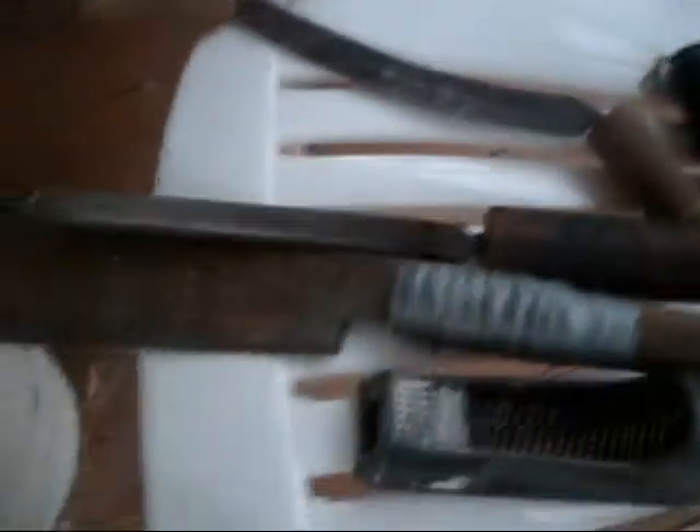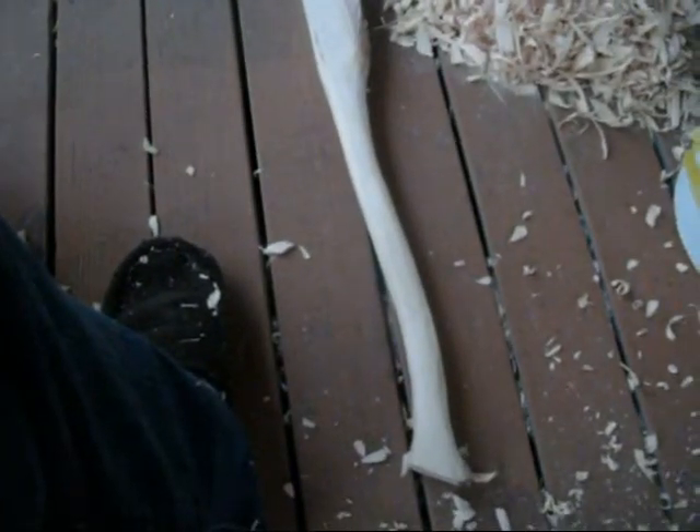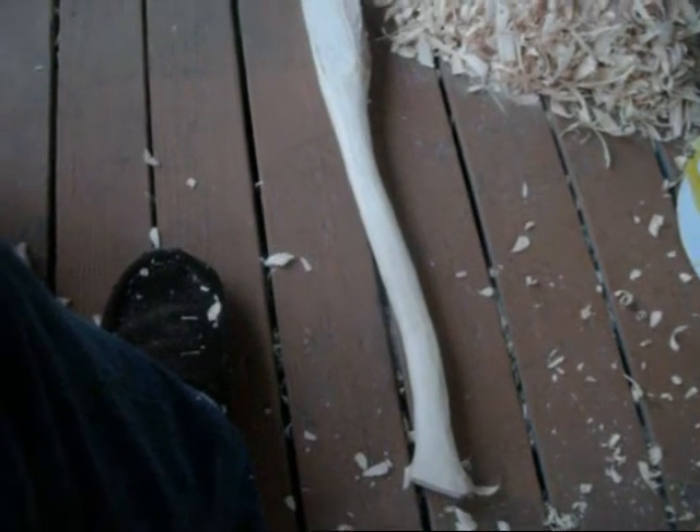And you can see it's a lot of shavings. Carved with a hand-forged draw knife, rasp, sure form, and files. So anyway, thanks for watching and everybody have a good day.